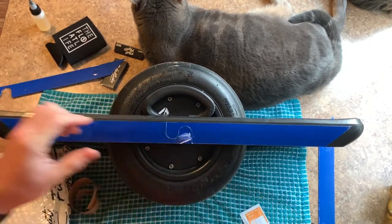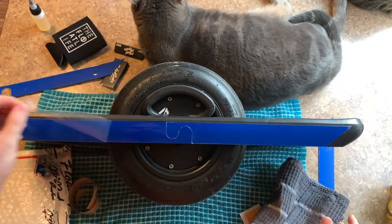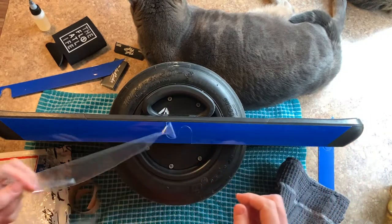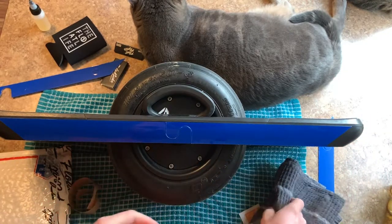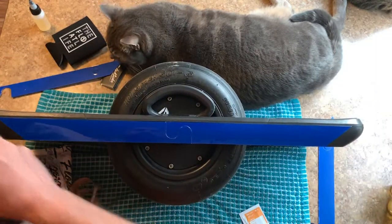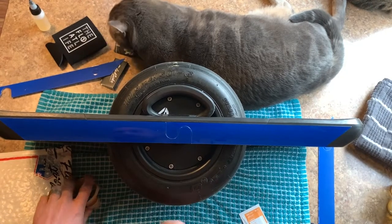Now that I've done that, we can go ahead and peel off the protective film that keeps your sidekicks from getting scratched when they're on their way to you. That looks pretty good. Now we'll flip it over and do our other side — hopefully it's easy to do with the holes.